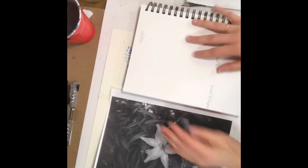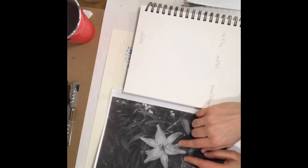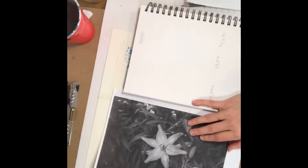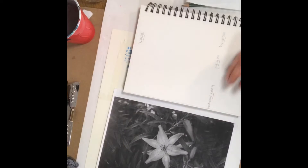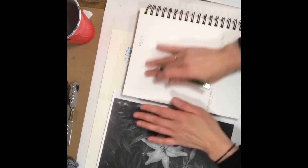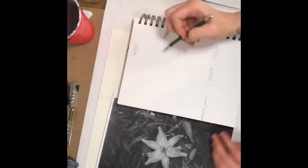Hello, this is Abra. Today I'm going to show you how to do a contour drawing, which is just drawing the edge of this flower. I like, if I'm going to be drawing, to either have a reference photo printed out or on my computer or my phone to look at, unless it's something I've drawn a lot and I'm just going to draw from memory, or if I want to draw something from my imagination.